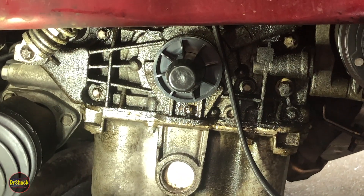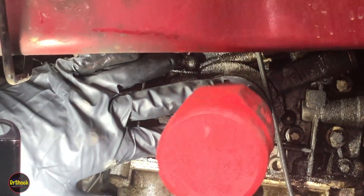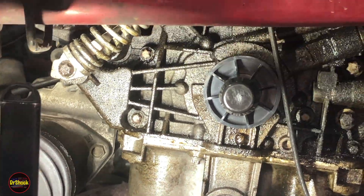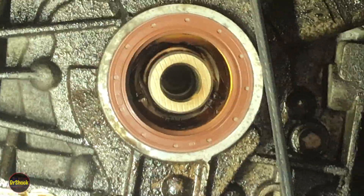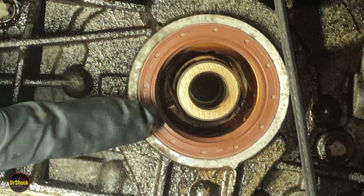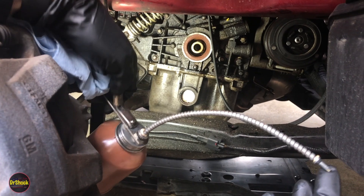The seal driver sits on like that. I'll see if I can get it started — you take a seal driver like this and use a dead blow hammer to drive it in. I'll move the camera out of the way to get this fully seated. We've got it fully seated now. Zooming in, you can see what you want is a nice flush fit — feel the outside of the seal and the engine block surface area flush.